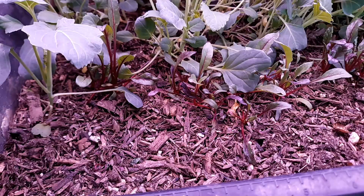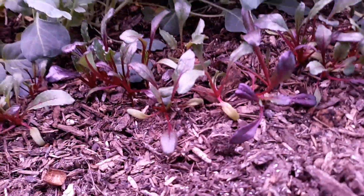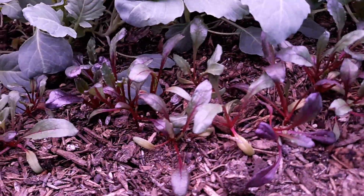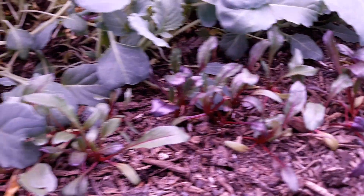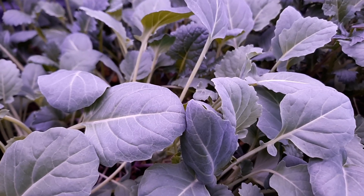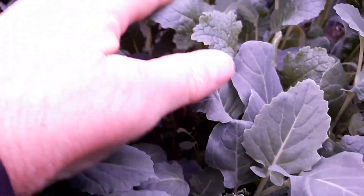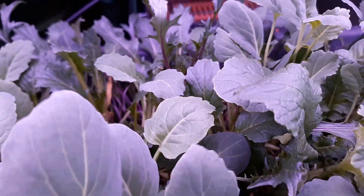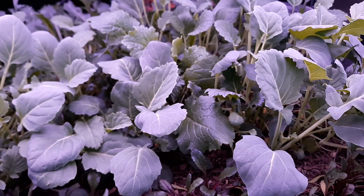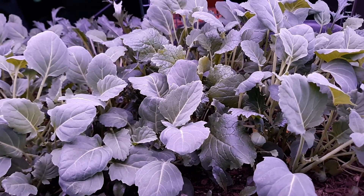So this first row right here — let me see if I can point these out, they're still little — but these are Egyptian flat beets. Next row is, I think they call it Shogun, Shogun something like that, turnips — they're white turnip. And the very last row we've got mizuna. These are doing good.